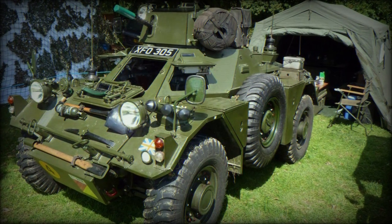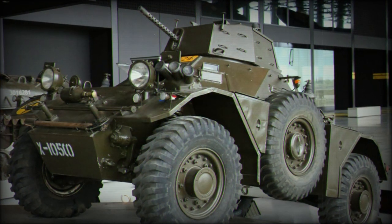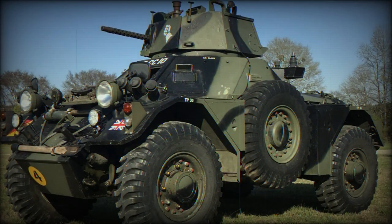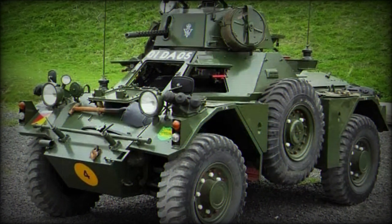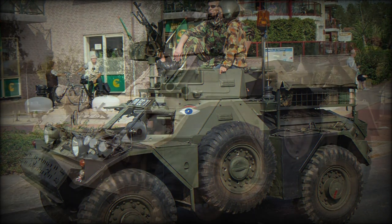Throughout the Cold War decades, the British utilized a variety of armored cars for reconnaissance, scouting, and security. One such product became the Daimler armored car, a 3.7-ton vehicle crewed by two and minimally armed through a single 7.62mm or 0.30 caliber machine gun. Power was served through a Rolls-Royce B60 i6 gasoline-fueled engine outputting 130 horsepower.